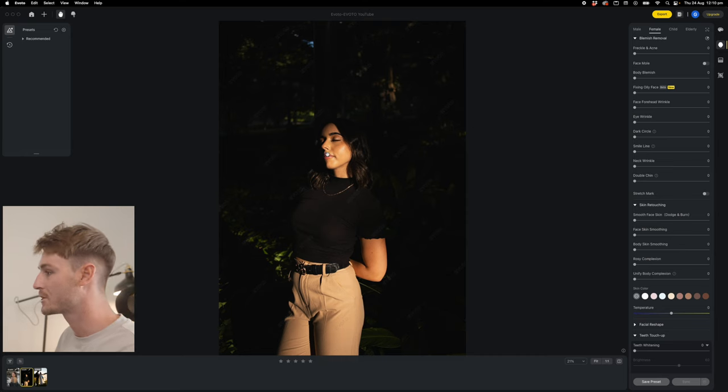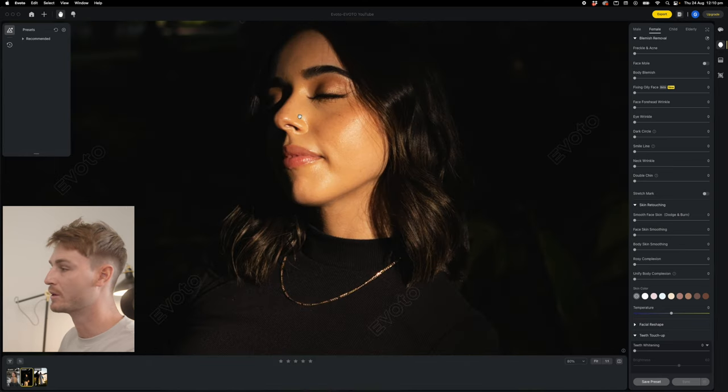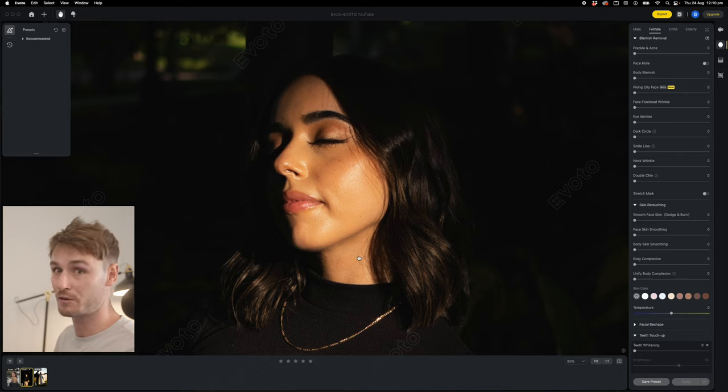So we're going to move into our skin retouching again. It was a very hot day and Amanda was actually sweating — it was like 40 degrees — so we're going to clean up all of this oily and shiny face. The first thing we're going to do is just bump up the freckle and acne slider. And now let's try and fix this oily face — wow, look at that, that just got rid of it like that. I'm going to bump this up pretty high. This is the before and that's the after — we've just got rid of all of that shine.